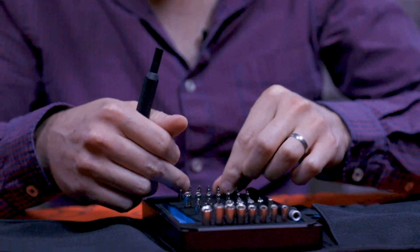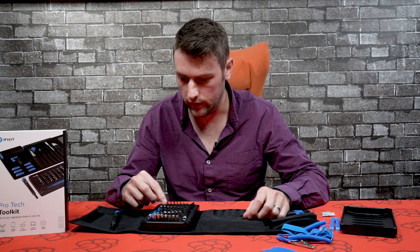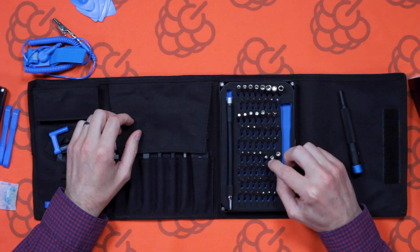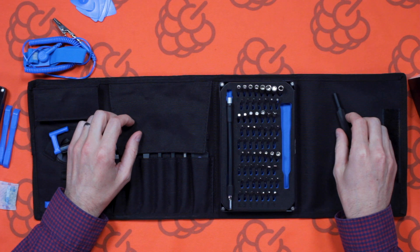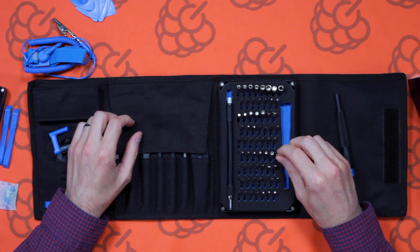You've got various bits — your Phillips ones, your flat heads, your Torx screws, your star screws, and tri-wing ones as well. There's a big selection in there. You'll probably find what you need for whatever device you're repairing.